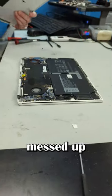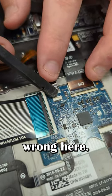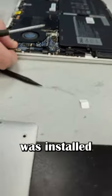Let's open it up and see what got messed up before we turn it on. Well, it's a good thing I didn't turn it on immediately because there were lots of things wrong here. Right away, I saw a couple of broken connectors and a ripped ribbon cable. And also, the USB-C bracket was installed backwards.